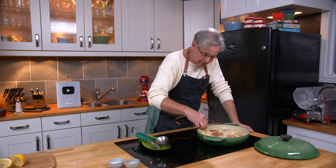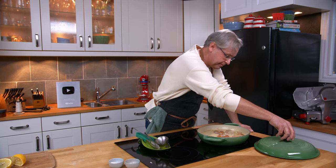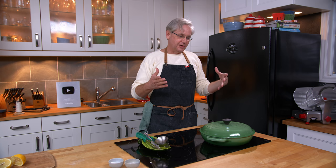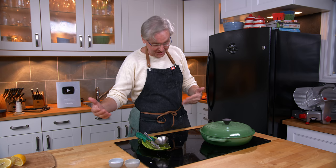The sauce started to thicken up almost immediately. I think this sauce is going to be fantastic. The chicken is pretty much cooked. I'm going to put the lid on and turn it down a little bit until Julie gets home from work. This is the type of dish that is really forgiving — if you think someone's going to be home at 5:30 and it turns out they're not coming home until 6:30, it's not a big deal. Just turn it down, put the lid on, keep it warm. It's very forgiving.